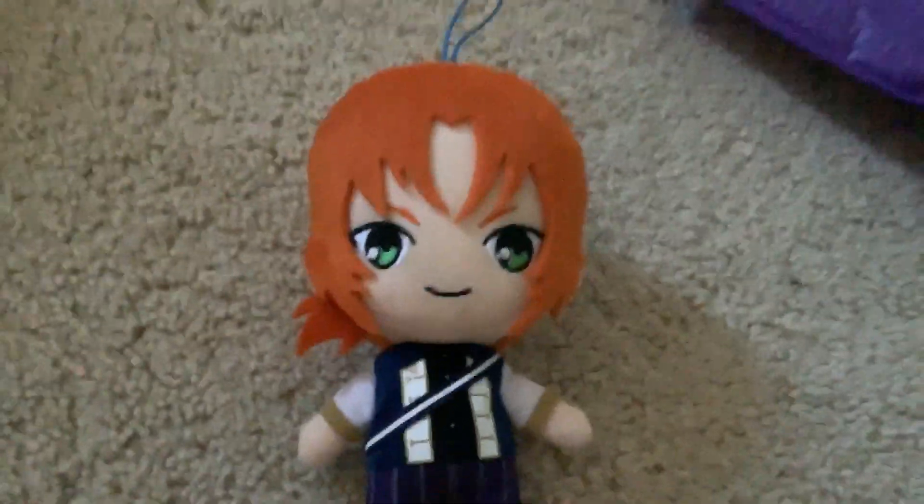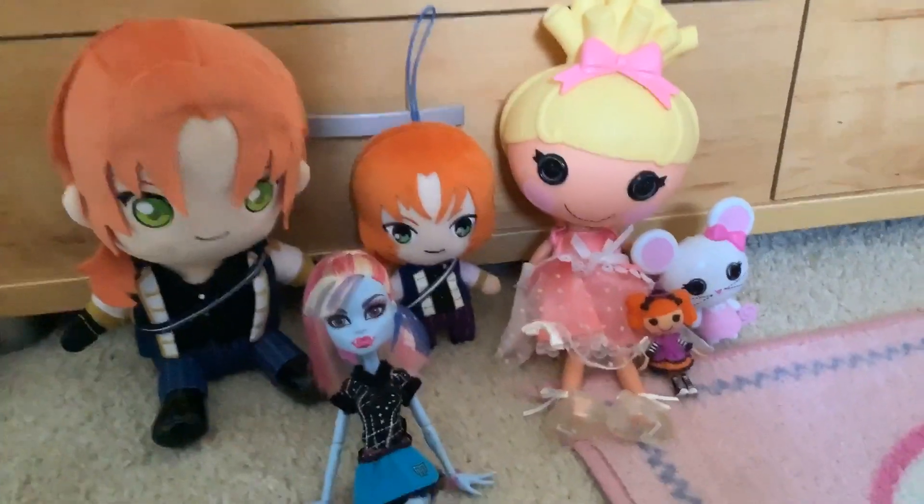Somebody listed him on Mercari and I've been wanting a little Leo for a while. So here he is — my little tiny Leo. I spent $21 on him. And with that, here's all the things that I've unboxed in this video.